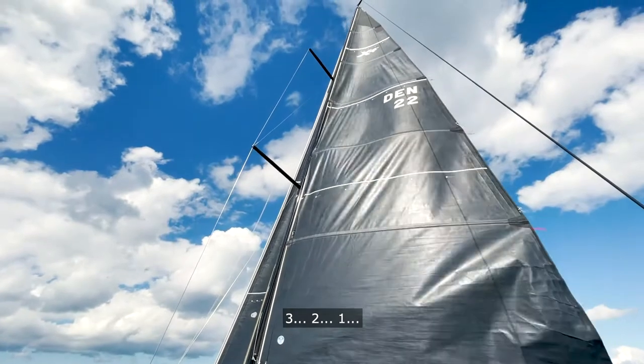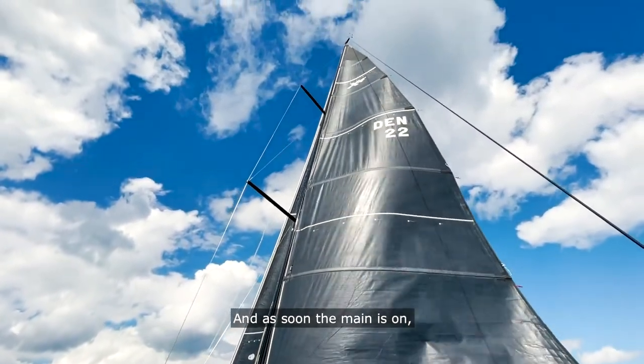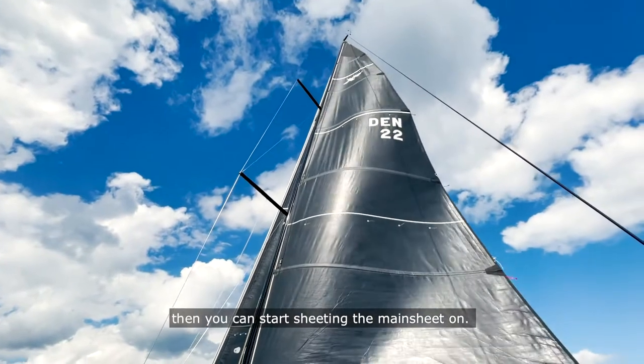Three, two, one — and stop. As soon as the main is up, I can start sheeting the mainsail on. Sheet on.